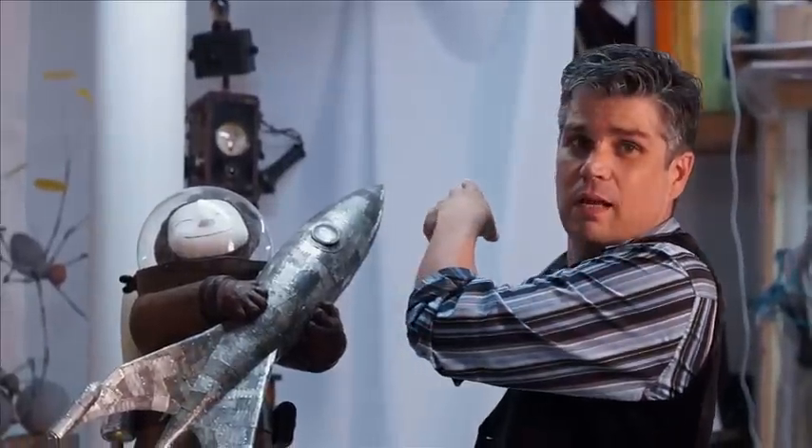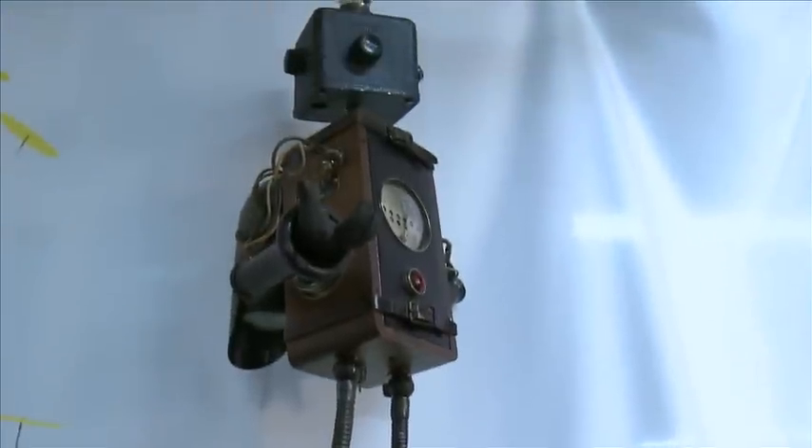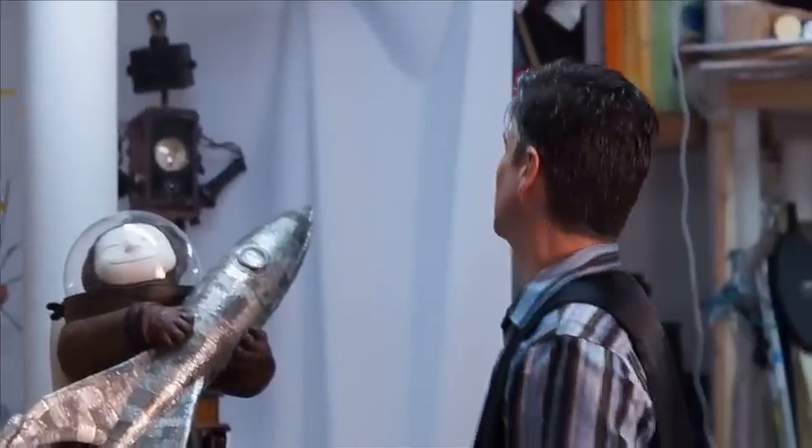Walt is like the first piece that I ever built. And I named him after Walt Disney. I found the head first — it's from the 1920s. And then I just kind of built everything from that era. So I really like that piece.